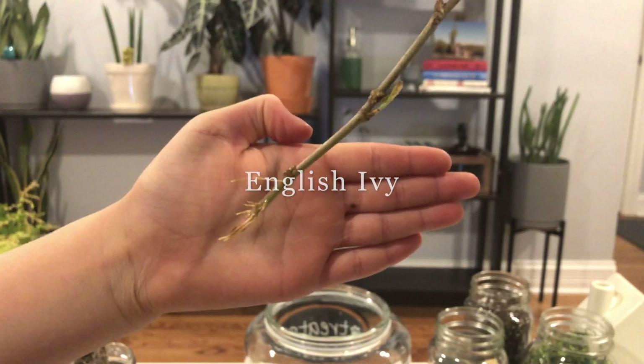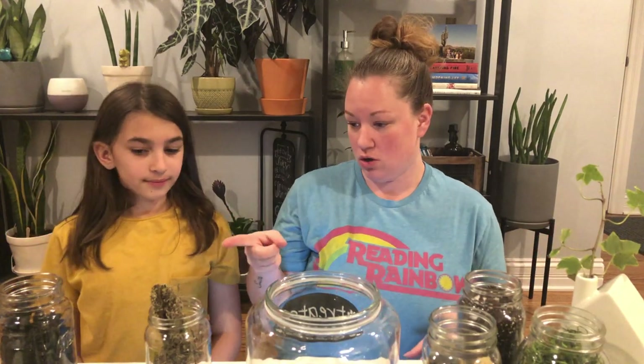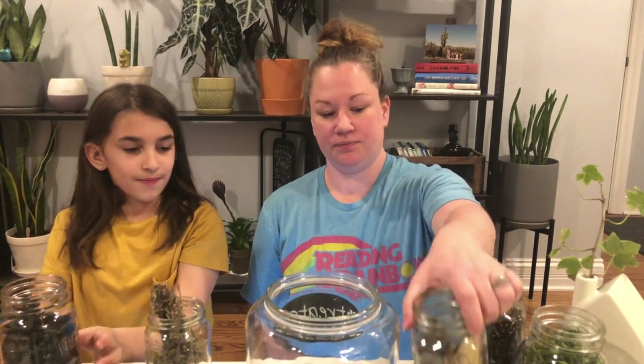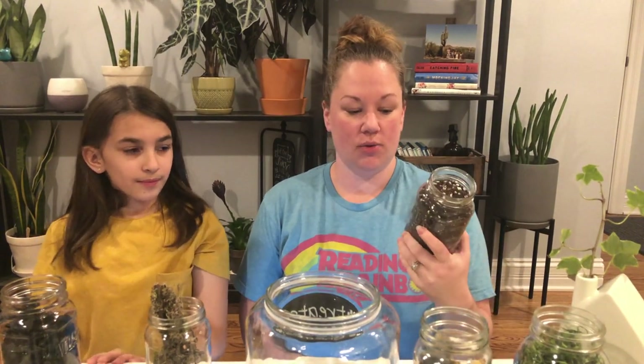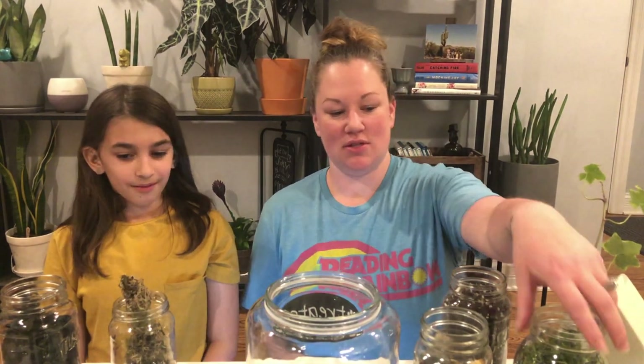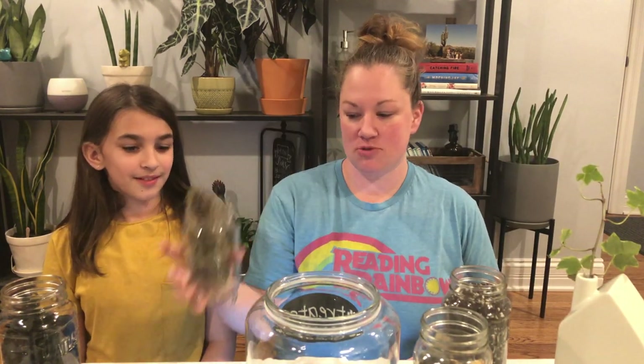This is my ivy which we have propagating. We also have some things to build the terrarium with. We're gonna start with some charcoal, and then we're going to add some rocks. We have our soil which is 50% perlite and 50% cactus soil.